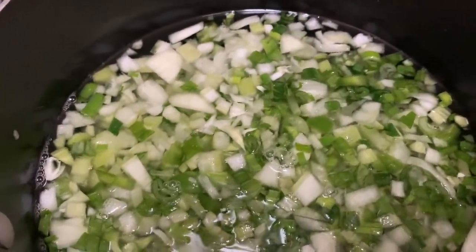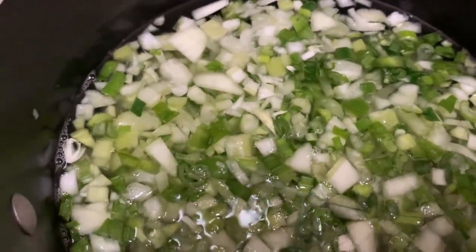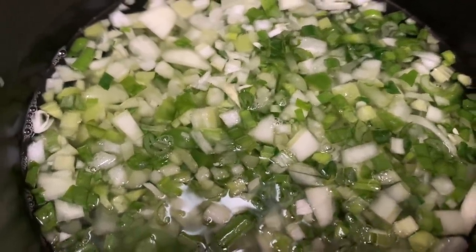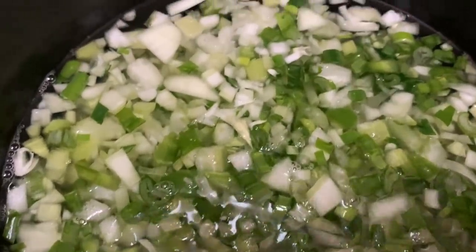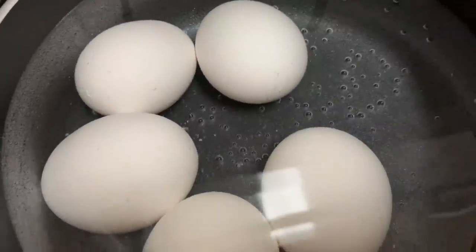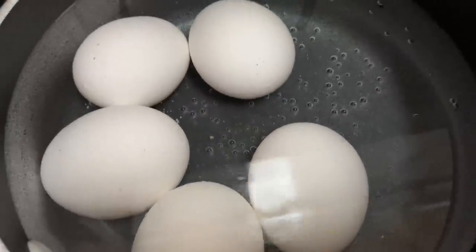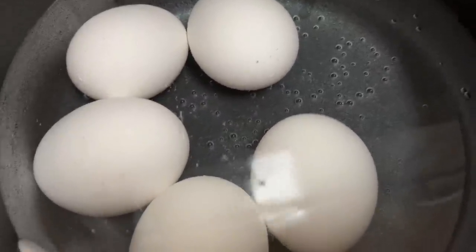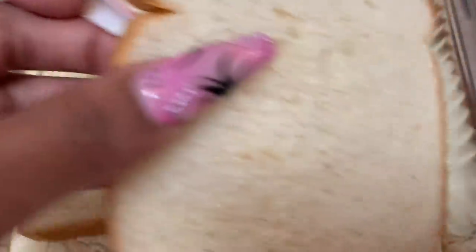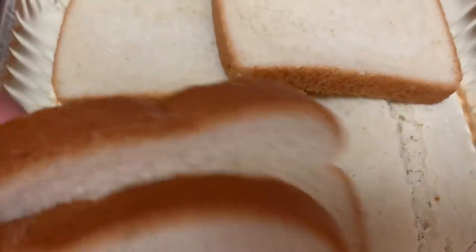So you're going to boil your vegetables — I poured all of them in a pot. I have two pots because I have two pans of dressing. You're going to boil these for about 30 minutes. Pour the vegetables in the pot and then cover with water. Then you're going to boil three eggs — you only need three eggs. I have five because I'm making another pan. But you only need to boil three eggs.